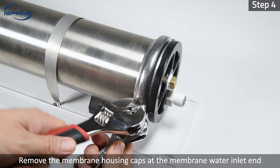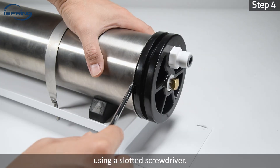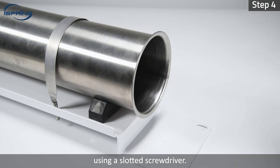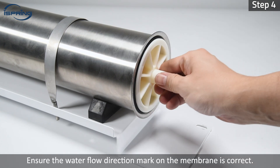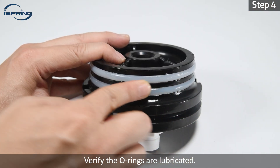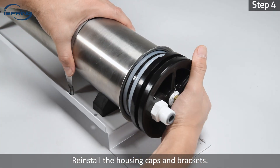Step 4: Remove the membrane housing caps at the membrane water inlet end using a slotted screwdriver. Unwrap and insert the RO membranes into the housing. Ensure the water flow direction mark on the membrane is correct. Verify the O-rings are unlubricated. Reinstall the housing caps and brackets.